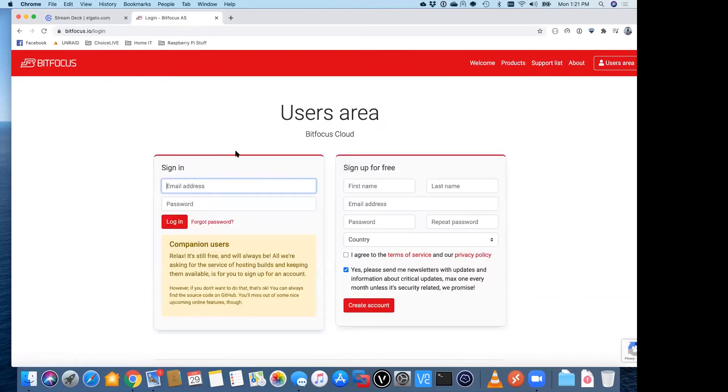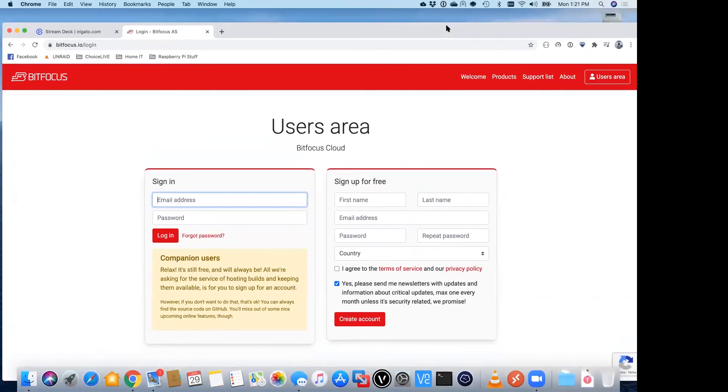It does require you to set up an account — the software is free, but they just want you to log in to download it. Right now I'm running this on my Mac, but there is a Mac version, a Windows version, and also a Linux version which you can run on a Raspberry Pi.